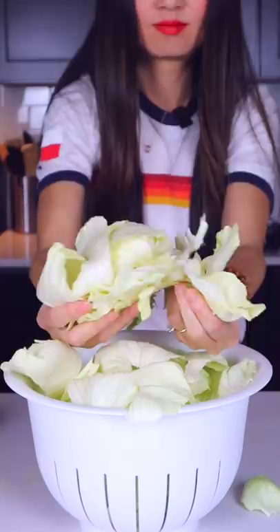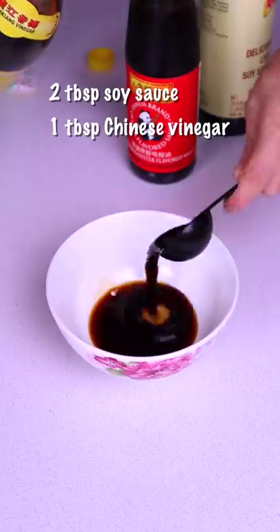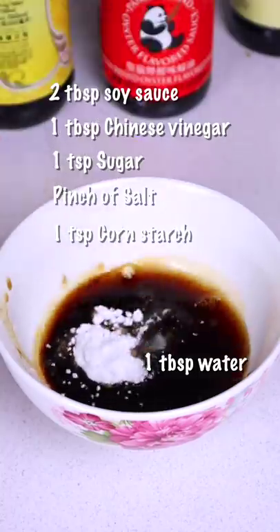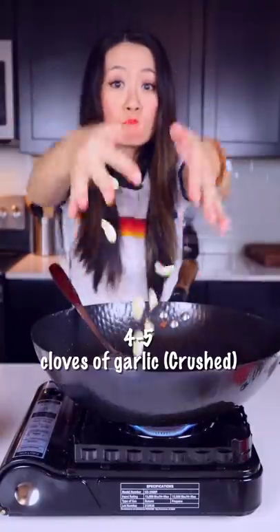Prepare the cabbage by hand, no knife. I measure all the ingredients just for you — I don't measure when I cook Chinese food at home. Just use my Chinese eyeballs, like my grandma. Strip up some corn, dried chilies, throw some garlic.